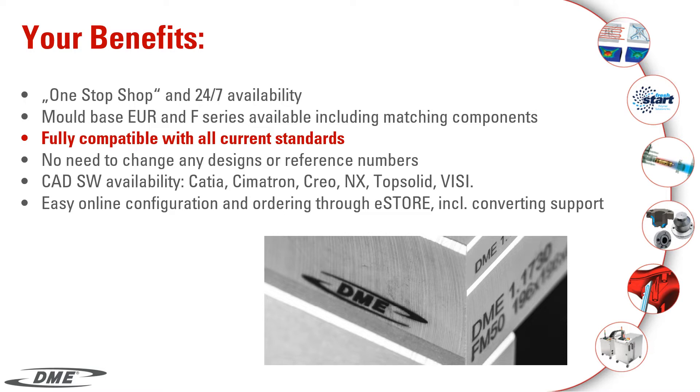Mold base Euro and F-Series is available, including matching components. Fully compatible with all current standards — no need to change any designs or reference numbers.